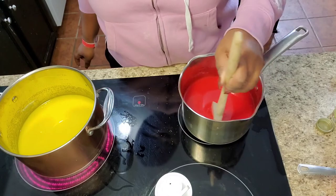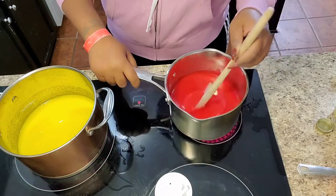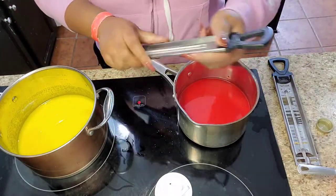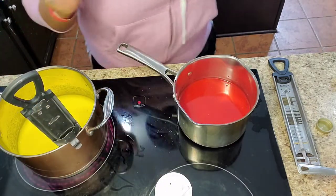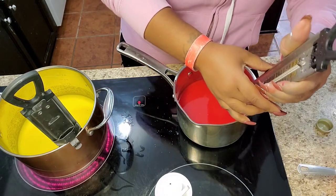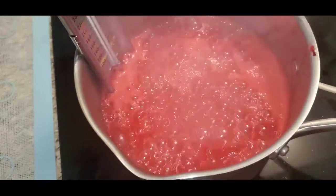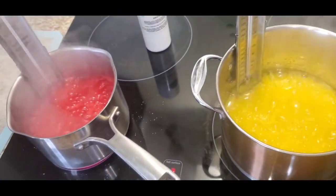For this you would definitely need two candy thermometers — which you see right here. I have a new one and an old one that I never threw away, and I'm glad because it came in handy. It's not necessarily old, it's just that the back where it sits on the pot is bent a little so it doesn't hold completely correctly. Here I'm boiling both candy mixtures at the same time.